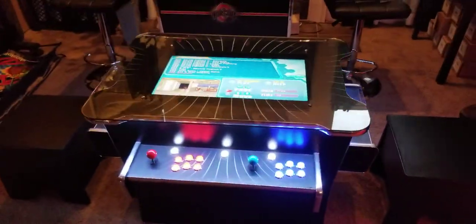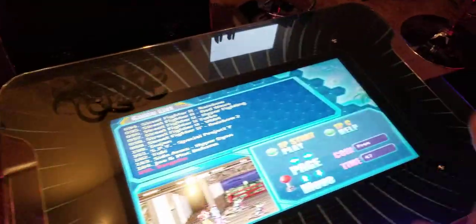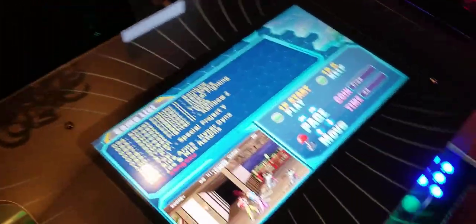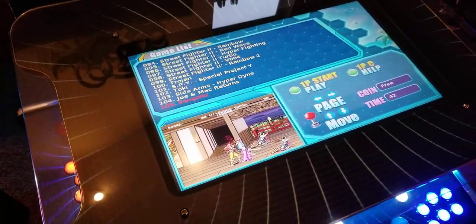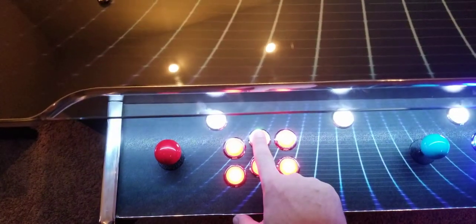As you can see, gorgeous unit. We can change the artwork on the tabletop around here to your liking. Now I'm going to switch to vertical mode.